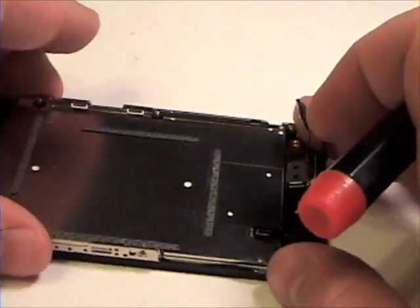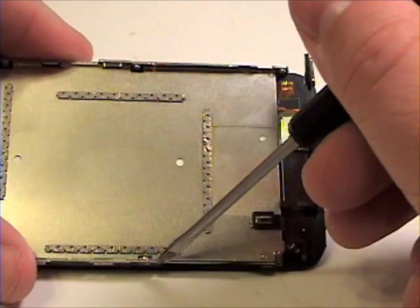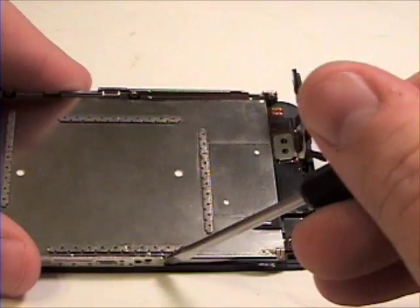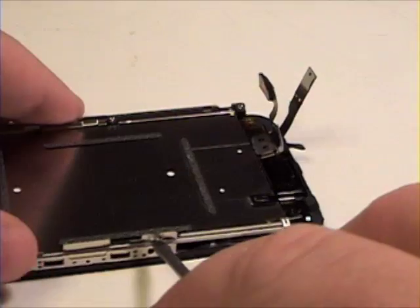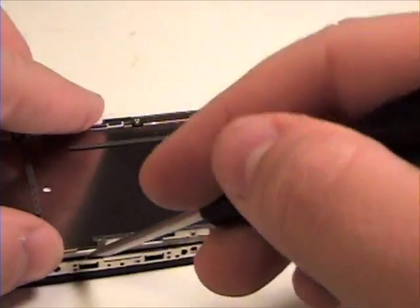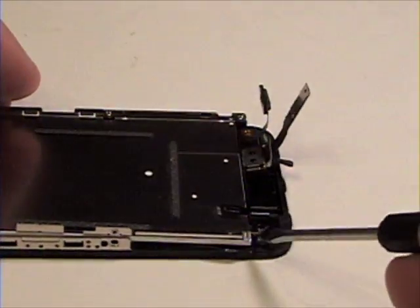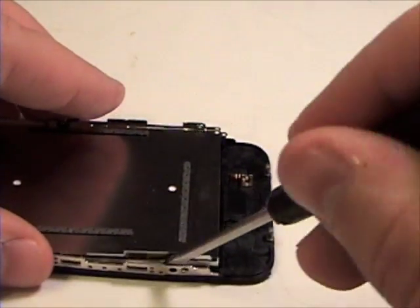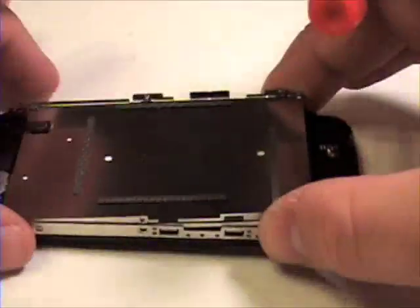Once that is complete, grab your flat head screwdriver and gently insert it between the LCD screen and the casing of the glass, lifting up gently. Now do the same for the other side, and slide the LCD out of the casing.